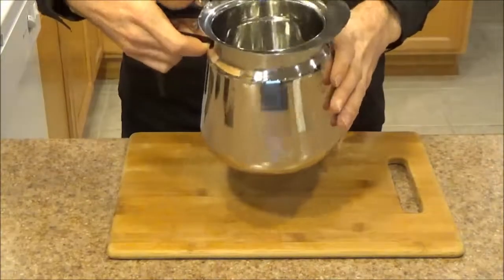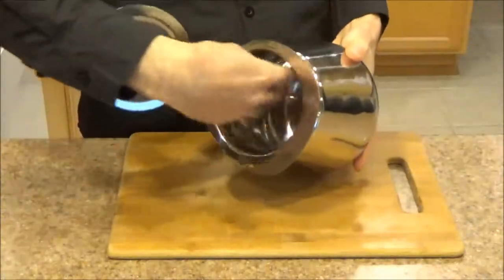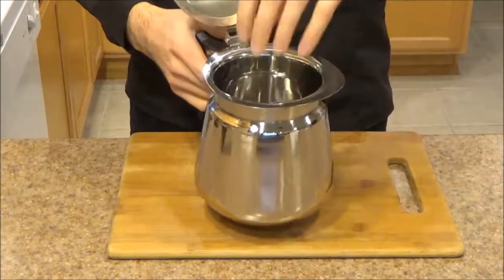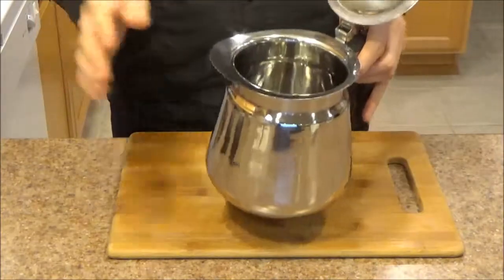The next part I really like about it: you can open up the lid and get in there with a sponge and clean it. A lot of issues I see with some of the smaller decanters is that they have long neck spouts and it's very difficult to get in there to clean — you have to use one of those long brushes.